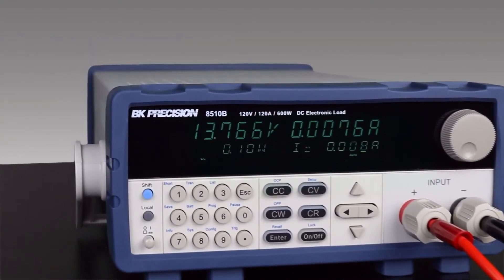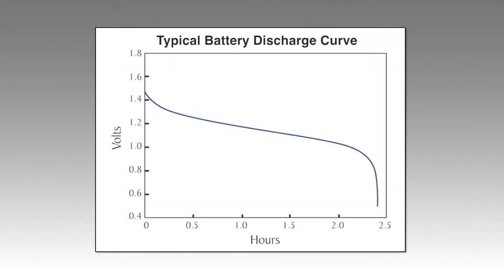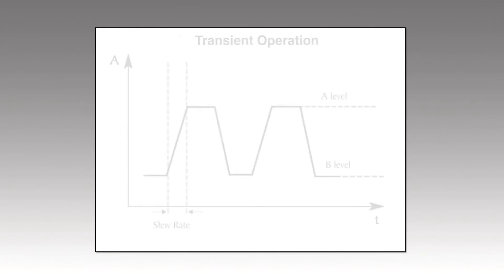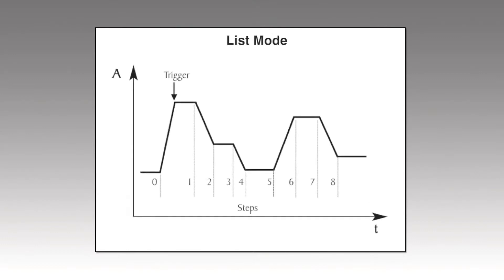The 8500B series provides several built-in test functions. The battery test function is a convenient feature for testing a wide range of battery types based on user-provided test parameters to determine capacity in amp hours. Transient operation supports switching between two user-defined levels with speeds up to 10kHz in constant current mode. List mode supports more complex user-generated test sequences with up to 84 steps and widths as fast as 20 microseconds per step in constant current mode.